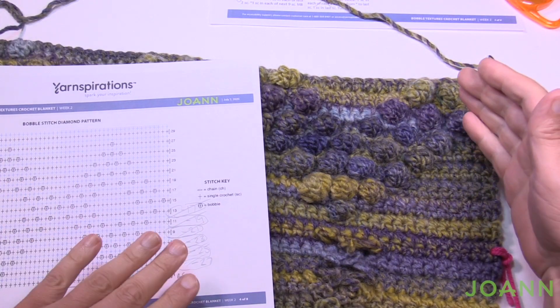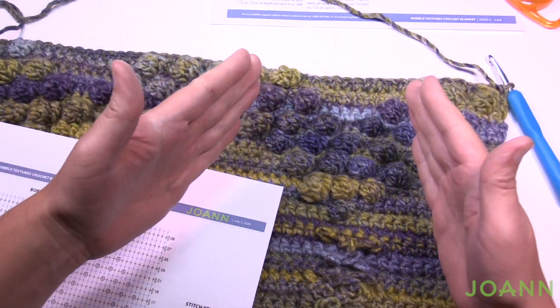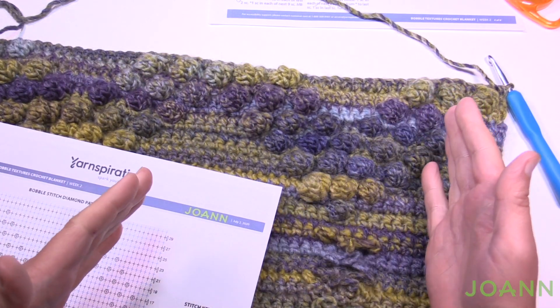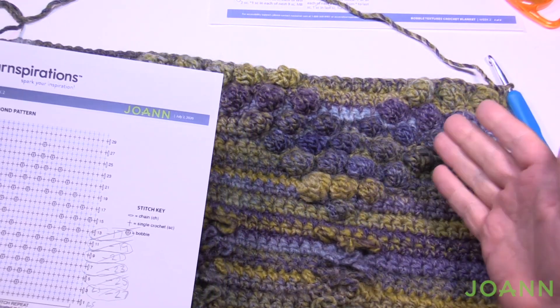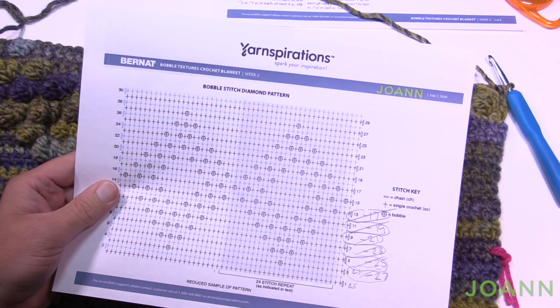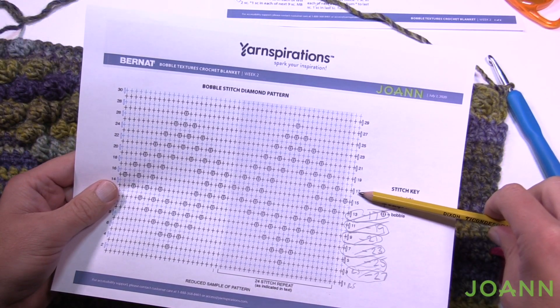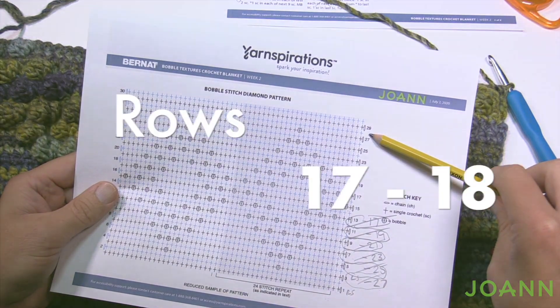Now I'm at the halfway point — rows 15 and 16 are done and the diamond is now going to get smaller. I'm going to replay the earlier footage rows so you don't have to scroll backward, covering rows 17 through 28 in sequence.